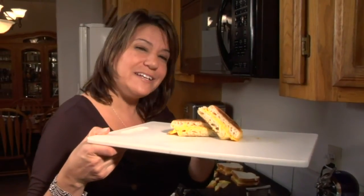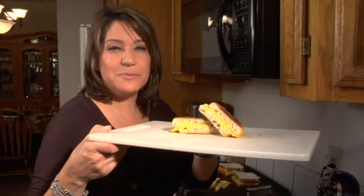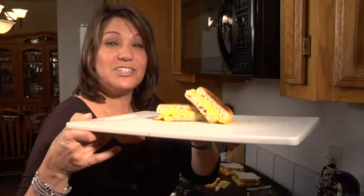You may want to try it with an egg and bacon as well, and for more recipes please see me at danasfamilykitchen.com.